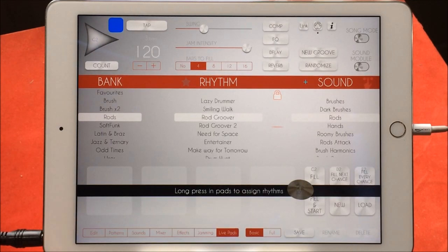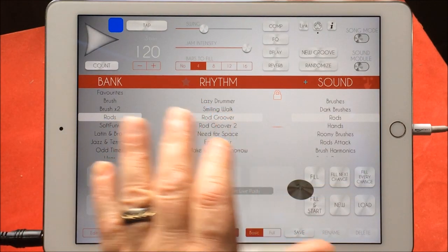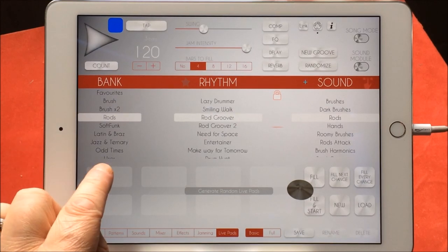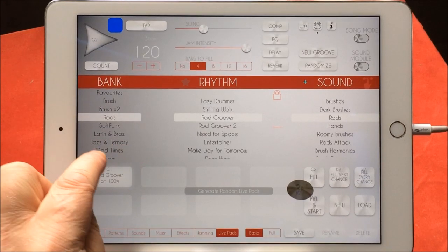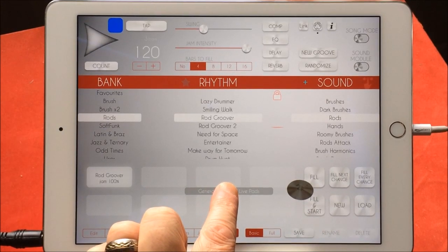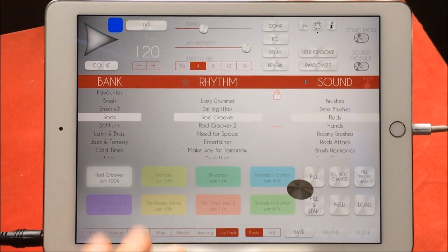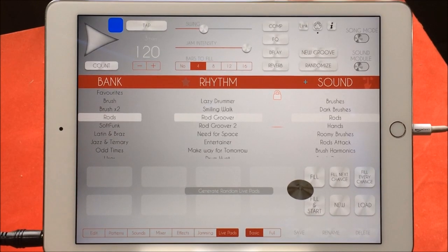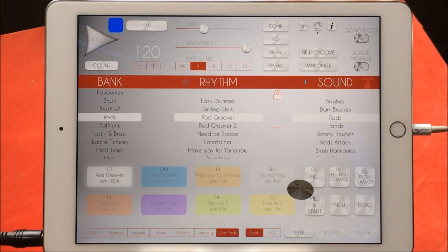We have live pads. To assign a live pad — if we wanted to assign this particular rhythm rod groover to this particular pad — all we need to do is hold this pad and it's there. Then we can choose the color we want that pad to be, etc. If we want to generate live pads for all of them, we just hold it here and it will generate all those live pads. If you like those live pad settings, you can save them here, or just hit New and do it again.